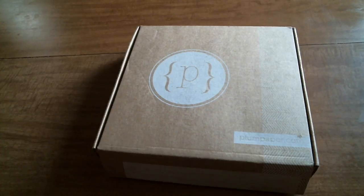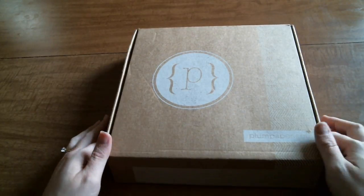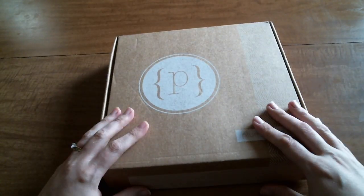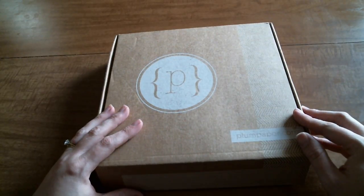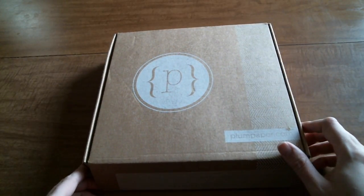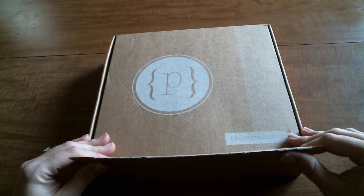Hey guys, welcome back to my channel! Today I'm coming at you with my Plum Paper planner for 2017 - it literally just got here on the porch. Really excited. The box is wonderful as always, though it looks a little different than last year. It used to be purple, and the boxes have changed slightly - they're a little smaller too, which is kind of nice. I've already cut the box open but have not looked inside yet.